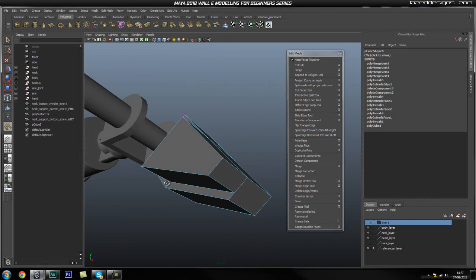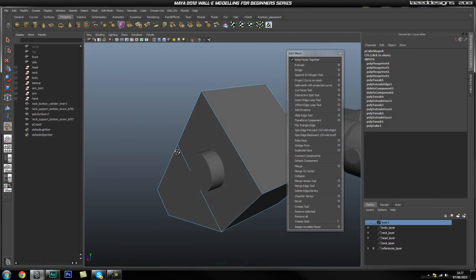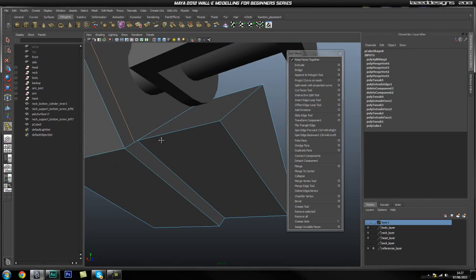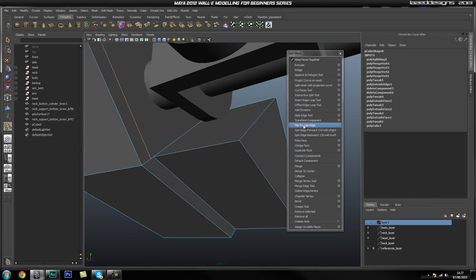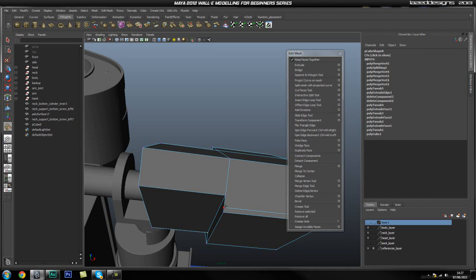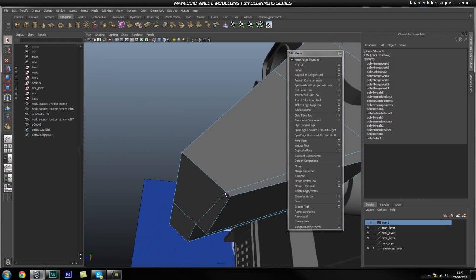This is a basic shape. You're going to notice that we need to loop in around here, so we're going to use our insert loop tool and add a loop around here roughly, and then just use merge vertex all again to join this up — and join this up to there. I'm going to grab this vertex and snap it up here.